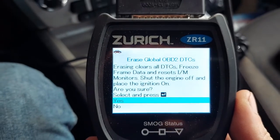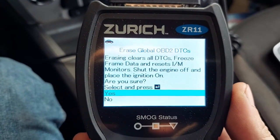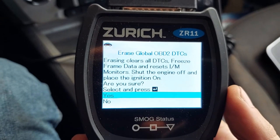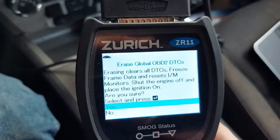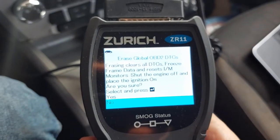One of the features of a code reader is that you can erase the codes, because sometimes a code will go away after you make a change. If you want to clear those codes quickly to see what you're dealing with, there's normally a button — on mine it's this red one here. In my case, no, I don't want to do that right now.